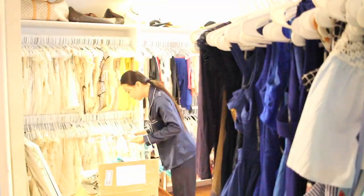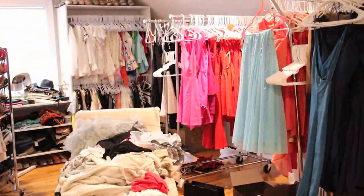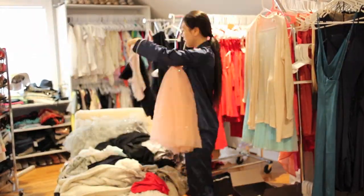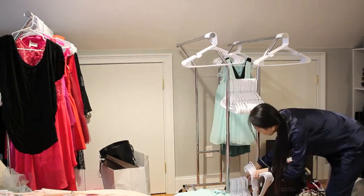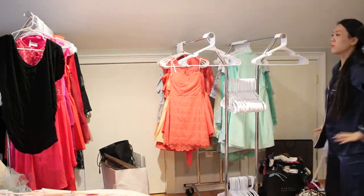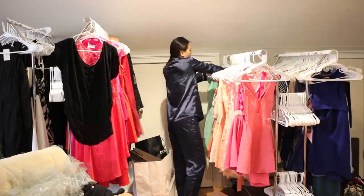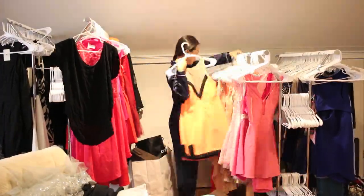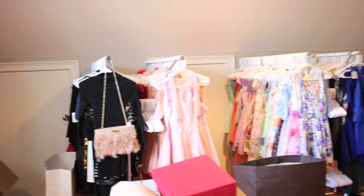Though it doesn't look like much — though it looks like things are just hanging — there's actually a certain art to this. I'm very particular about where I like my things and how I like to arrange them. If you're interested in these little rolling racks, I'll link them down below. I find them very reliable — they hold up to 250 pounds of clothing so they won't break and fail on you. I've tried the Target brand and the cheaper plastic brand, but they just didn't last. I really recommend: if you're going to do something, do it right the first time.